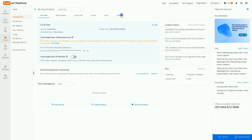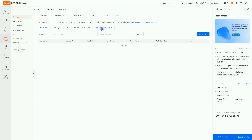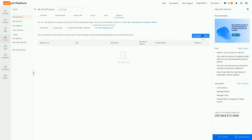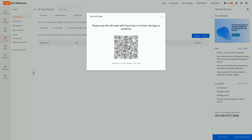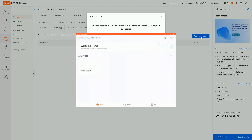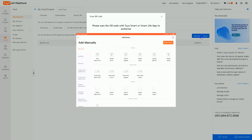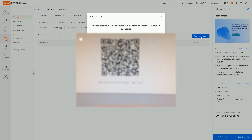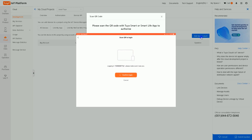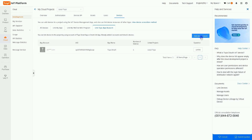After creating the project, link your Tuya device to it. Click on Devices, then in this page select Link to Your App Account, then select Add App Account. A window pops up with a QR code — scan it with your Tuya app. In the app, select the plus icon in the top right corner, then select the barcode scanner button, scan the QR code, and confirm login. This links your personal Tuya account to your developer account. Linking is done.